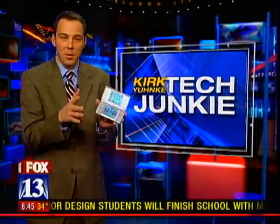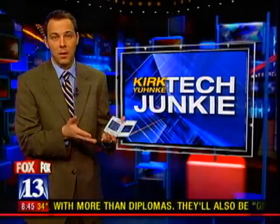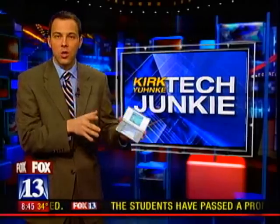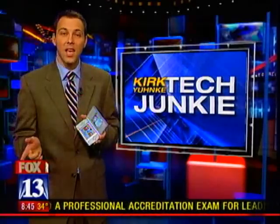Who thought this could be used for something practical? The Nintendo DS, the most popular handheld gaming system out there. So your kid probably has one, and if they do, you've seen them playing away. But with a new cartridge, you may be fighting with them to use the DS. This one takes video games into the kitchen.